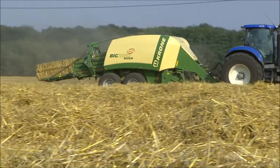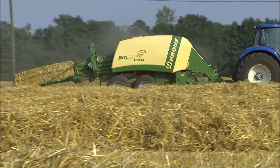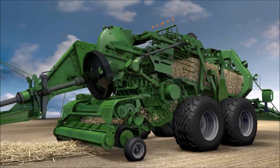The Krone BigPak. The result of more than 20 years of experience in building big balers. Every Krone BigPak excels in performance and in the detail.